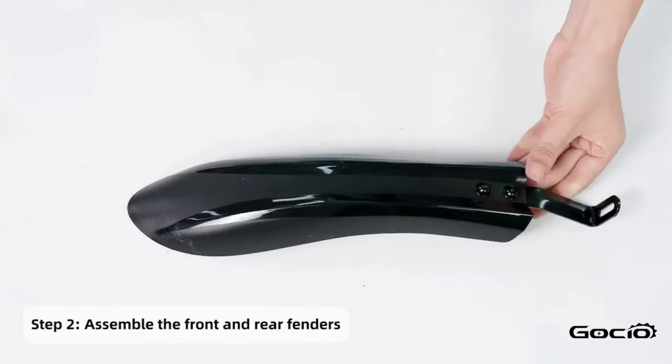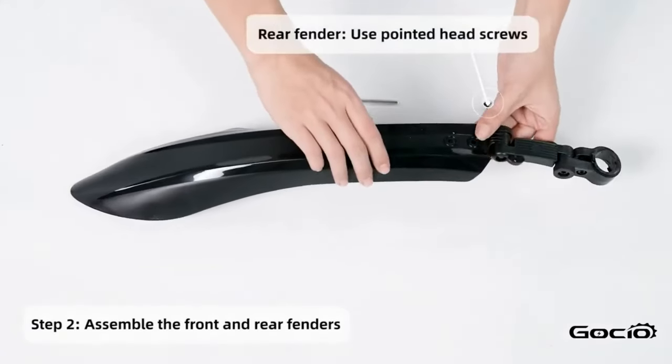Install the fenders starting with the front one, then using the round head screws, secure it into place with the headlight.